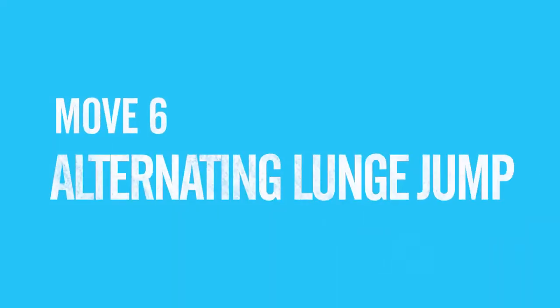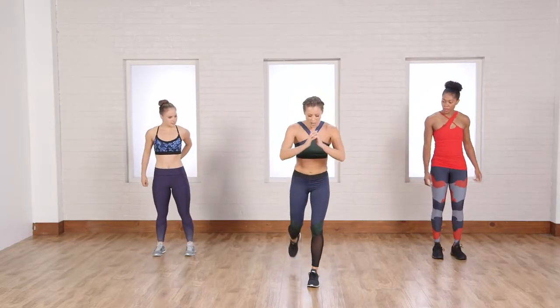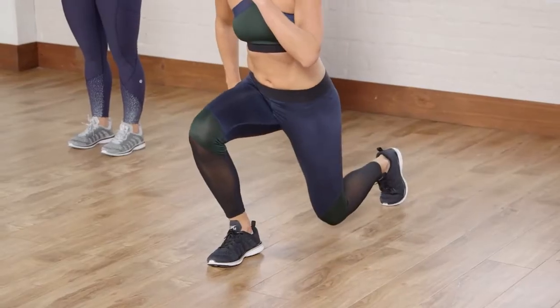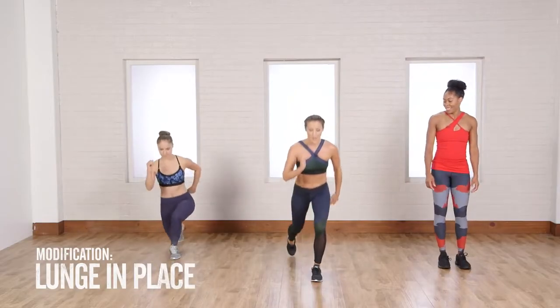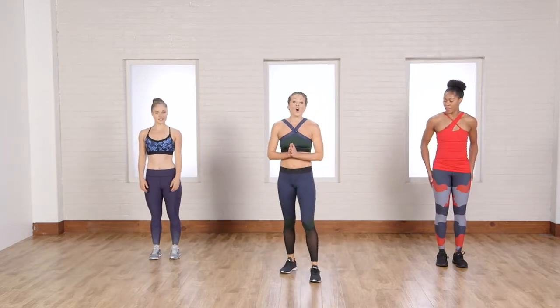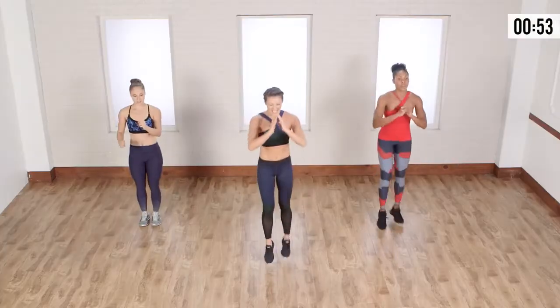For this next one, it's a lunge and hop, a lunge jump. I'm going to take a little lunge back and come up, hop together, lunge back with the other foot, come together — kind of exploding up. Casey's going to show the modification where you're walking it out, bending it back, alternating legs. Let's go — back, explode, hop together, other side, hop together, soft, explode.